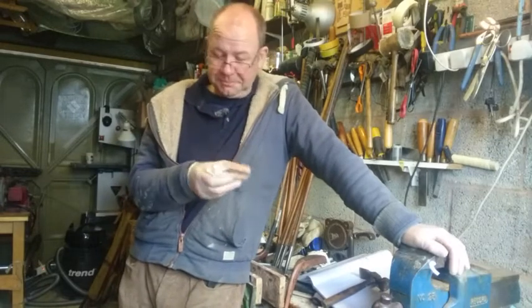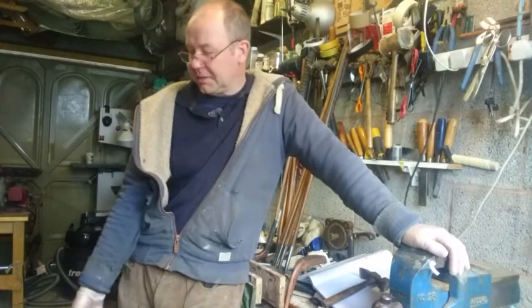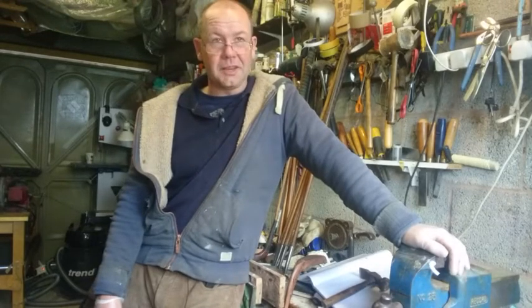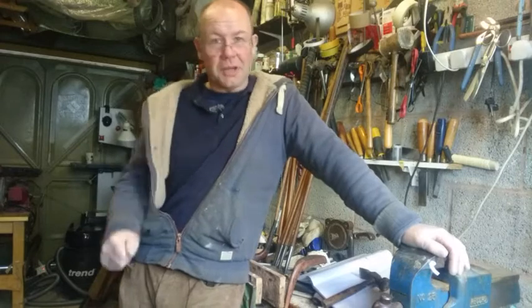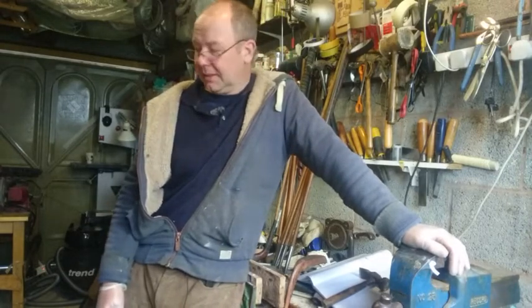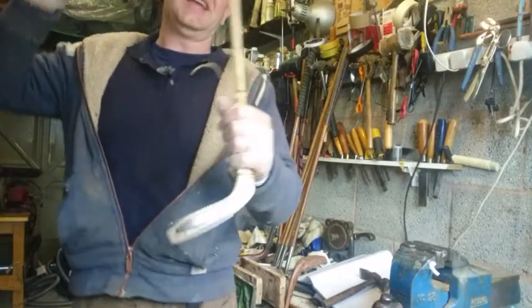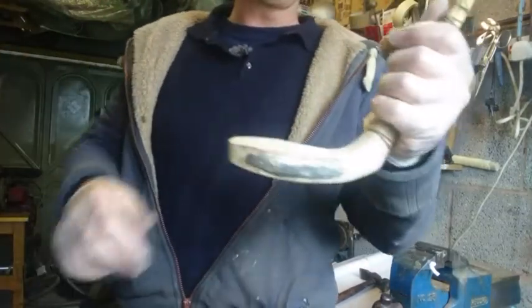So that was the putter that split. I was so annoyed with myself that I thought, right, I'm going to make another one straight away. And so I did — I cut out another left-handed head, which is this one.